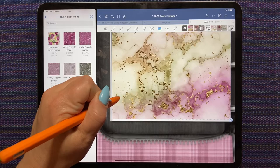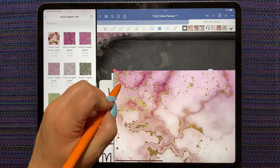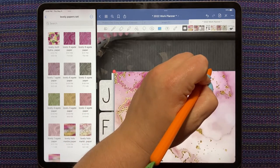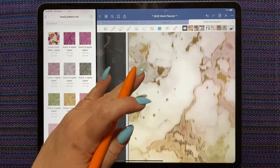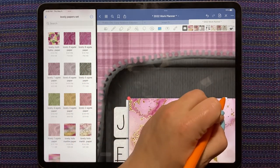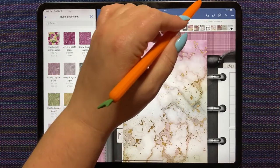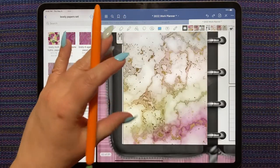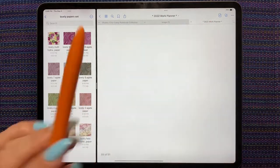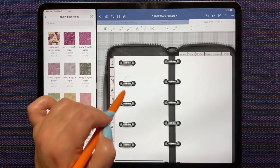That looks perfect, so now I'm just going to line it up and check the top. It's a teeny bit too tall so I'm going to cheat and squish it a little — since it's barely a millimeter it's not going to really affect the image. Palm rejection has been off lately when I'm really zoomed in. Because I knew I would be doing things like this, I have on the sticker tab of this planner a set of rings.